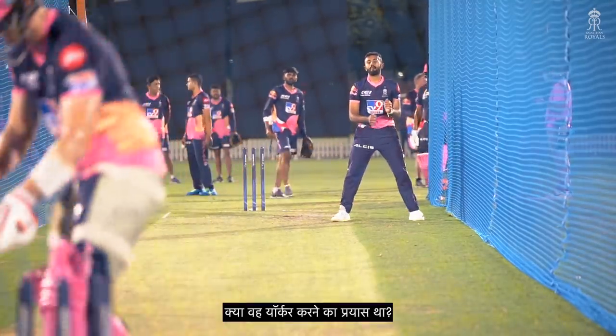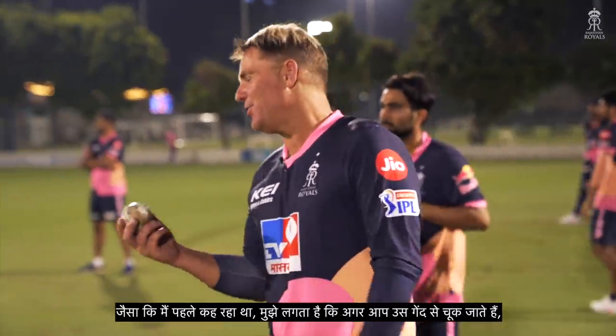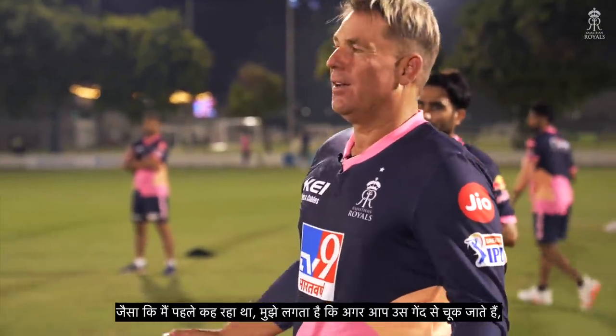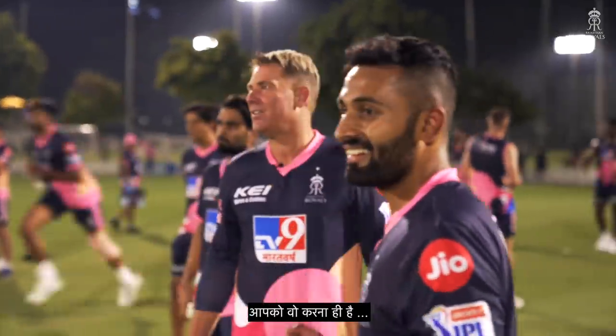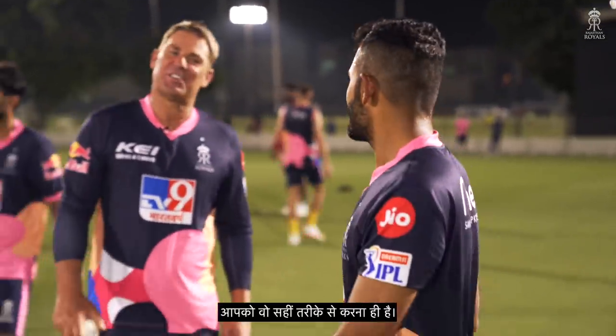Is that the attempted yorker? As I was saying before, if you just miss with that ball you hope it goes for four and not six. You've got to get those so right — Jesus, you've got to get that so right.